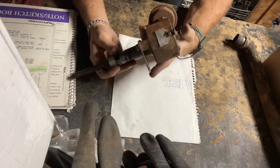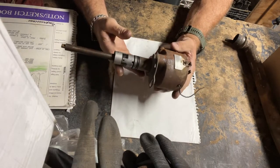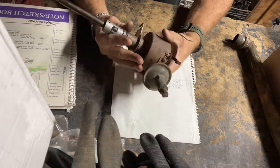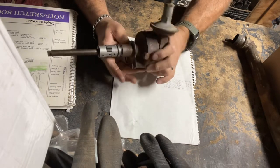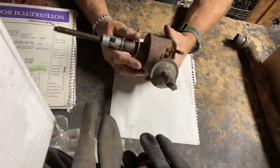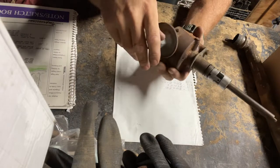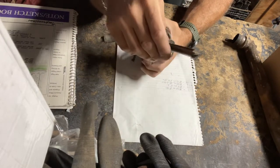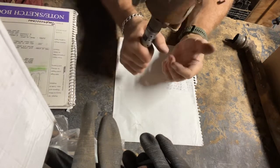Hello everyone. This is the distributor for the 230 Tornado engine. I'm in the process of getting the engine ready to fire up, and one of the last things I have to do is make sure this distributor is going to work. I actually have questions, so if anyone out there knows anything about this particular distributor and some of the things about it, I'd like to know. It's a pretty normal points distributor.